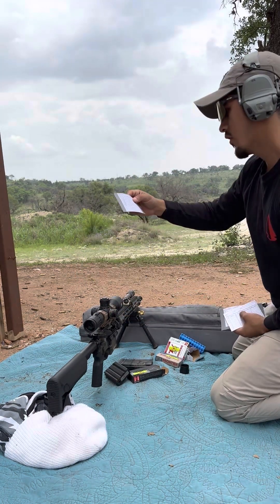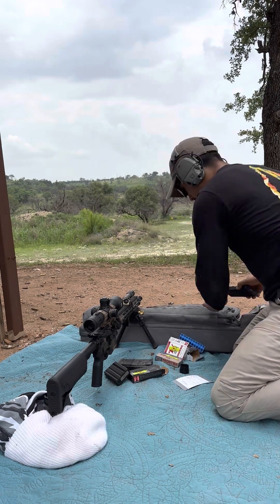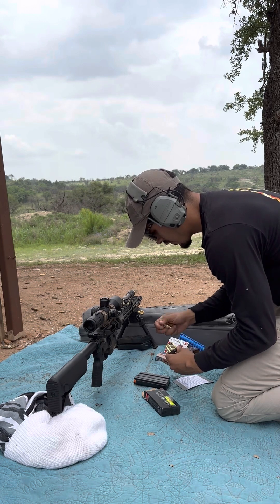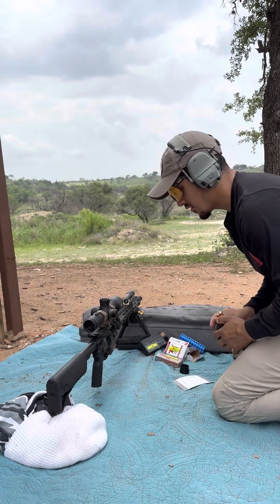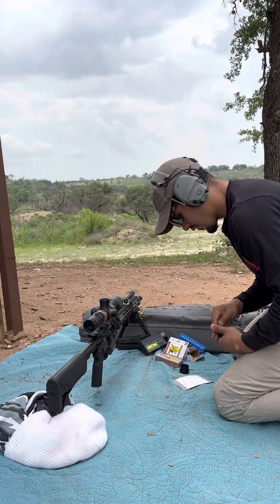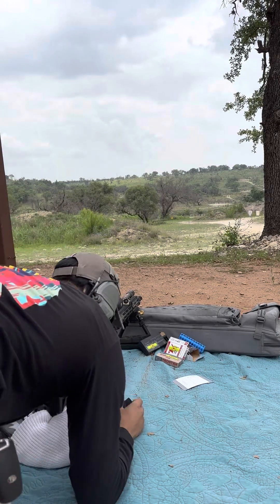Let's build our dope cards. All right, we got the chart. This gun just really likes 75 to 77 grain. I need to try the Federal Gold Medal Match Sierra Match Kings and see how those do. Right now I'm under an inch all day.